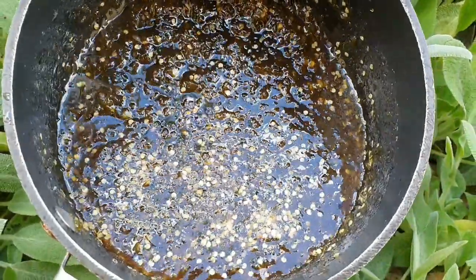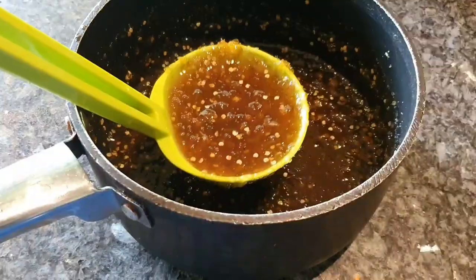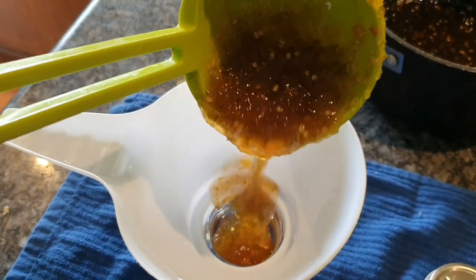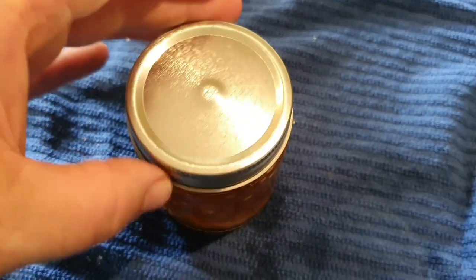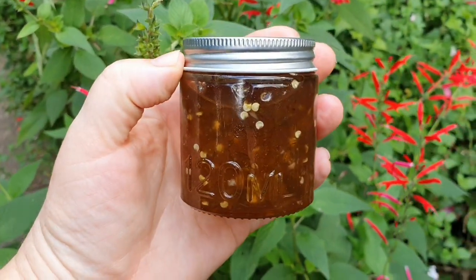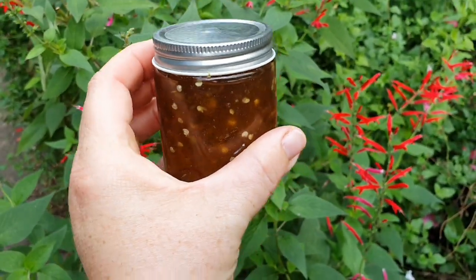It's set really well, so next I just grab myself a few sterilized jars and start to fill them up. This jam is very versatile — you can use it in lots of different ways. For example, you can use it as a marinade on meats, add it into your toasted sandwiches, or even keep it nice and simple and put it on some cheese and crackers.